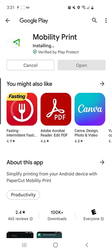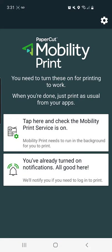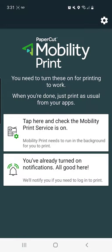When it's finished installing, choose Open. Verify that the Mobility Print service has the permissions it needs to run in the background, and also make sure that your notifications are turned on.